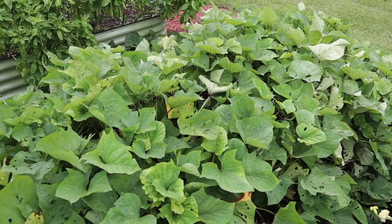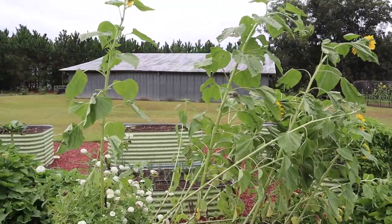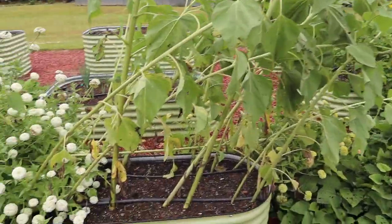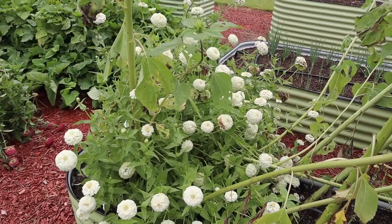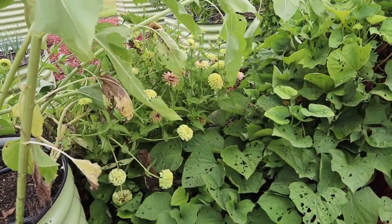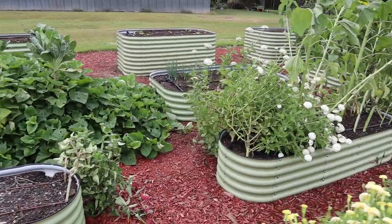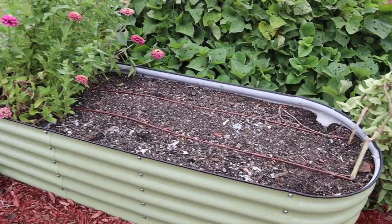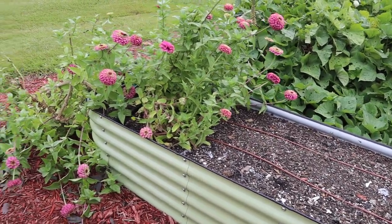In this bed we've got sunflowers — I showed you on the last video they took a pretty good beating from Idalia. Some of these zinnias in here took a pretty good beating as well, but they're still kicking. Got some nice white zinnias and some of those Queenie zinnias down there just kind of falling all over the place. Moving along the second row of beds, I think this is where we're going to plant those Egyptian walking onions in a minute.